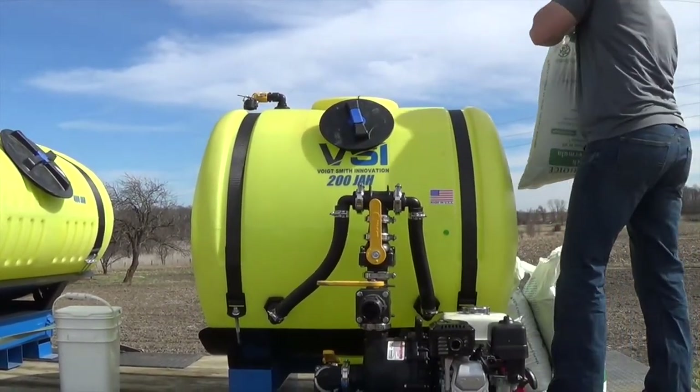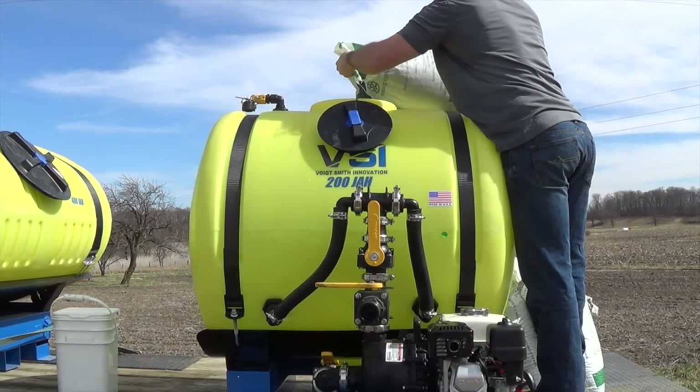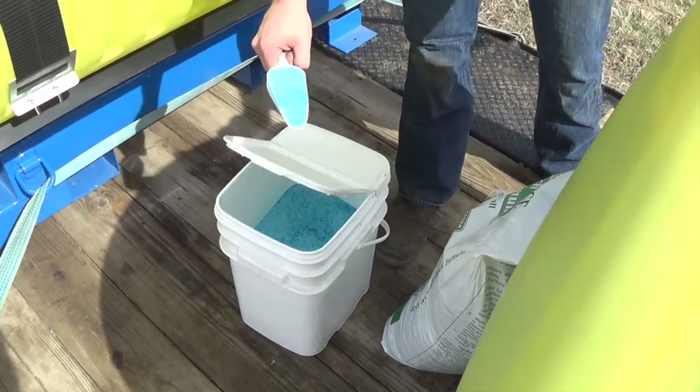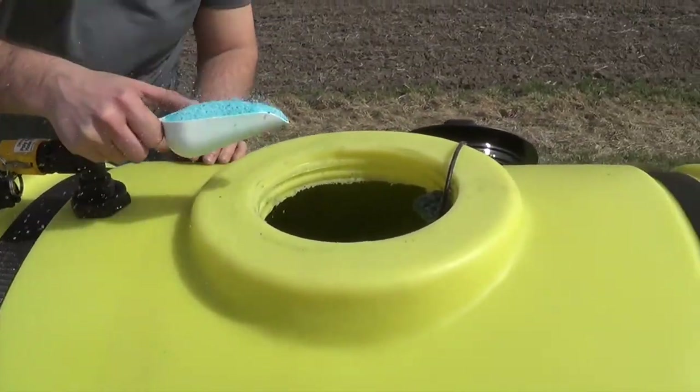After you've added half the mulch, it's time to add your ingredients and your seed. We recommend using our blend of fertilizer and tackifier called 1-2 Punch.